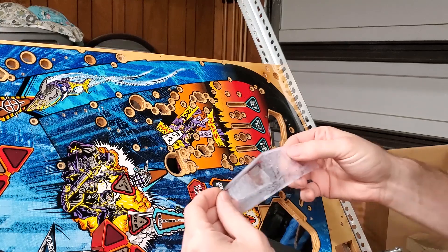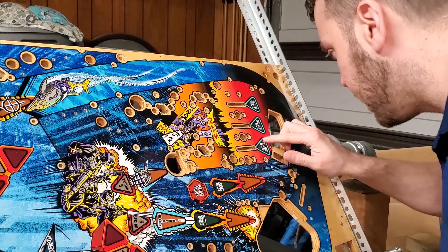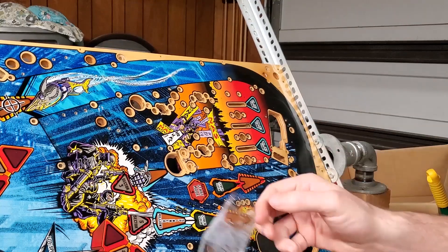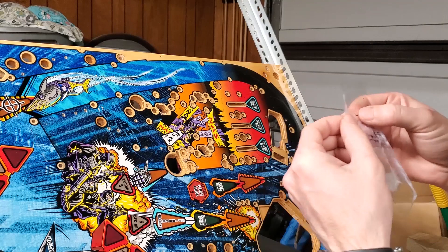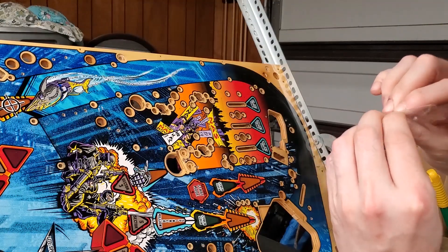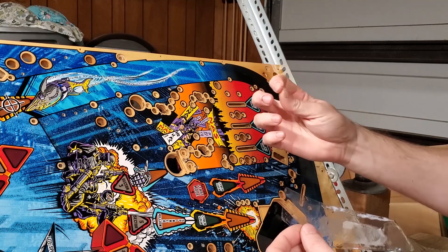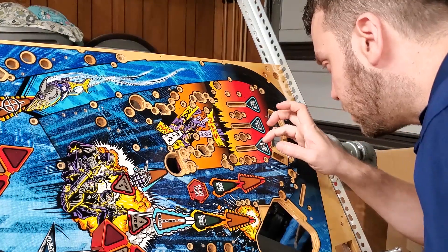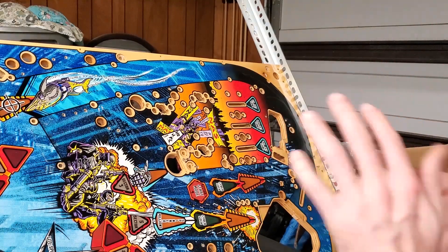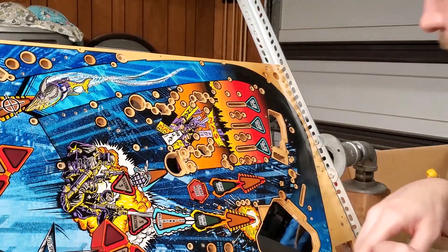Just as I was afraid of, the exact area that takes the biggest beating right there on that insert came with it — just a little hunk of stuff right here. I wonder if I can get that out of here. It's honestly not too bad. Getting some clear in there might actually help it. I'll have to clean it up and see.